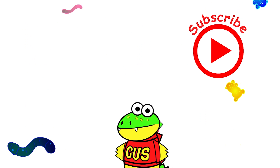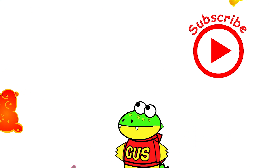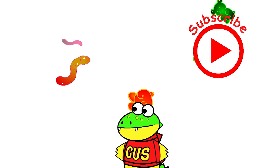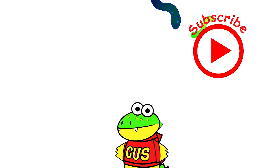If you had fun today, click my other videos to see me and my yummy gummies. Click on the red button to subscribe to watch more of my videos and my yummy gummy adventures!